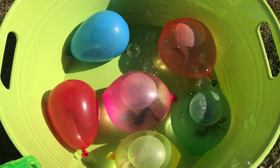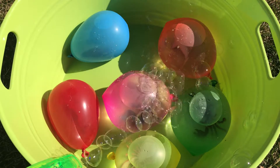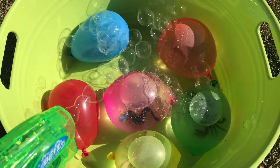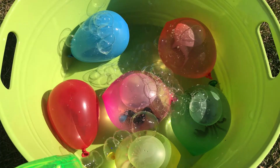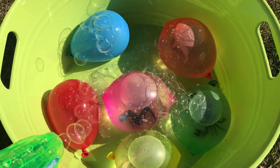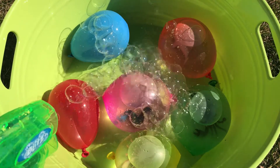Welcome back boys and girls. Today we're gonna learn sea animals and colors. We're getting them all bubbly and ready to be popped. Alright, let's start learning our colors.